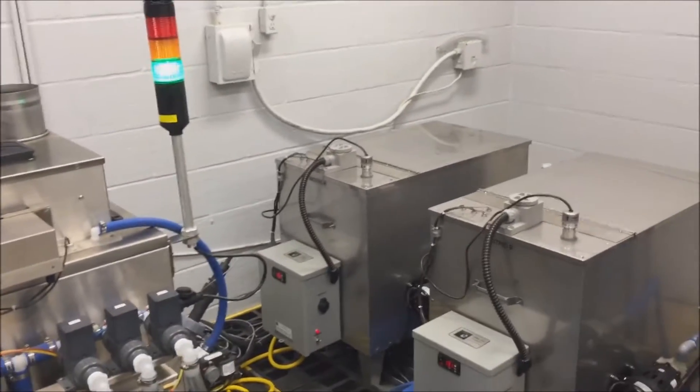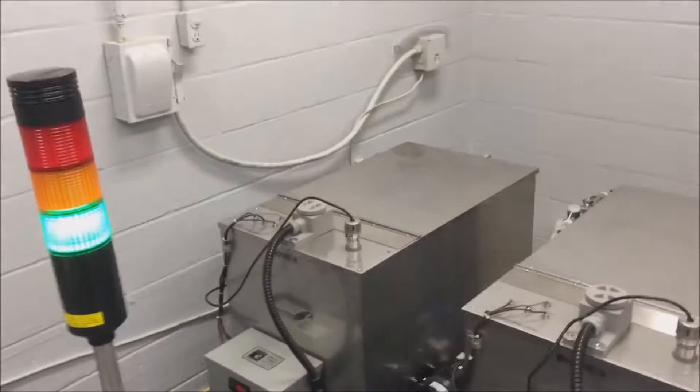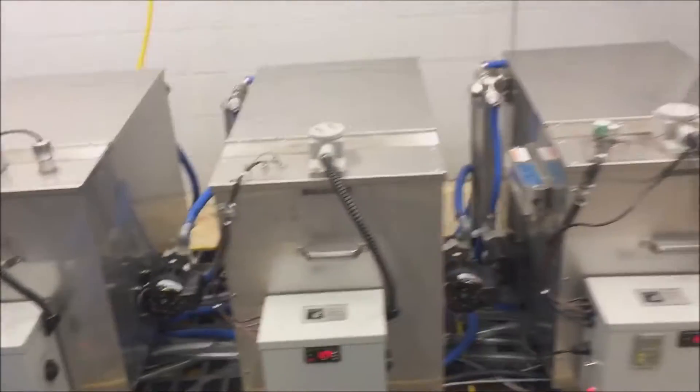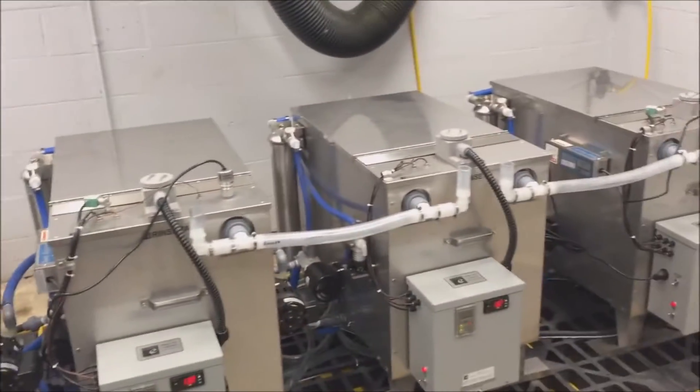At this end, we see two citric acid storage tanks. This allows for processing both magnetic and non-magnetic stainless steels with the same system. Then we have an alkaline detergent tank for the parts cleaning solution, followed by three rinse tanks.